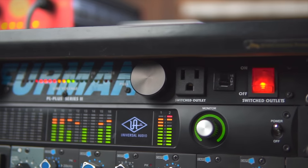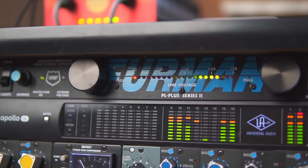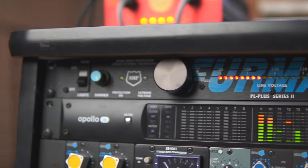The first piece of gear in this rack is a Furman power conditioner — nothing special about it. It supplies power to the rest of the rack and provides some filtering for the incoming AC power, making everything a little cleaner sounding and taking care of a couple of issues.